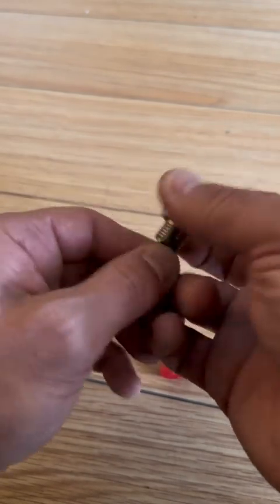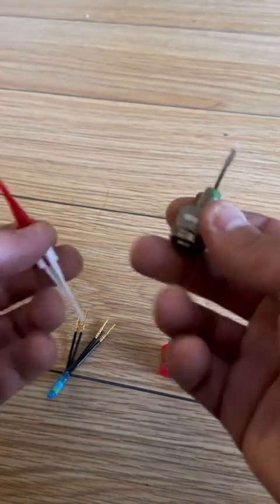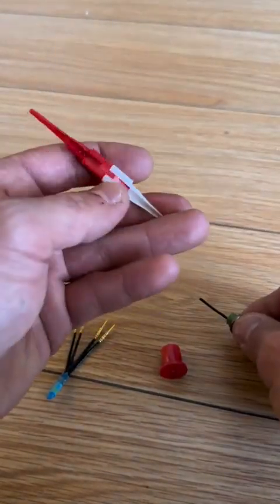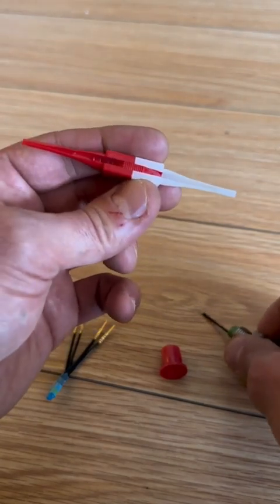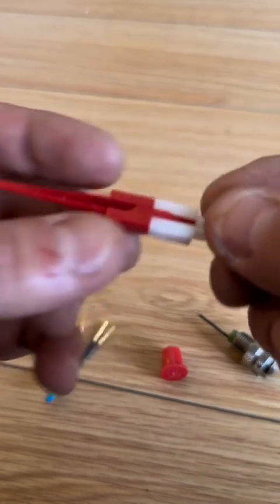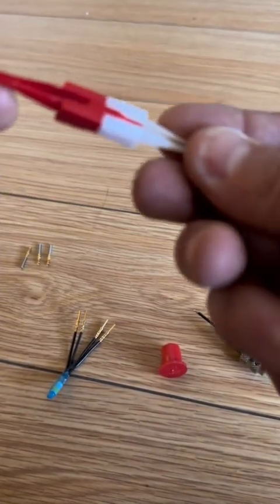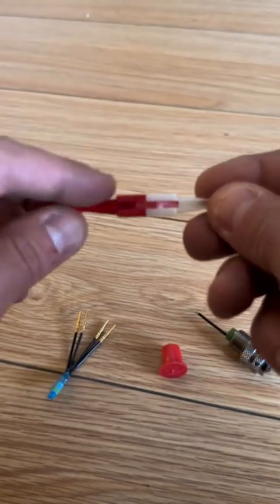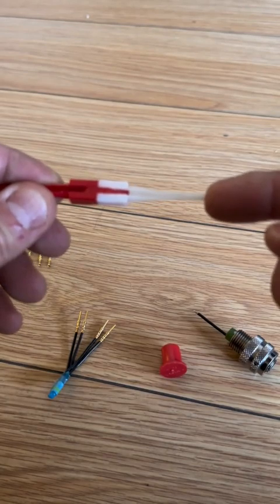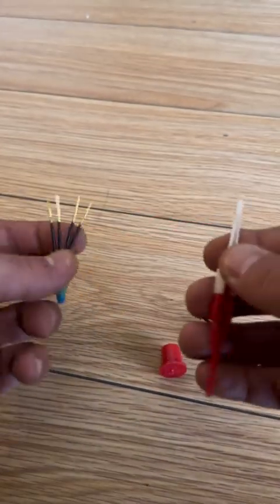What most technicians get intimidated by when it comes to this is utilizing this tool right here — this is your extraction and insertion tool. If you look closely, the red part is your insertion side and the white one is your extraction side.